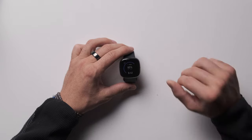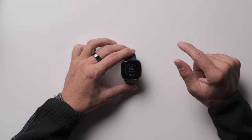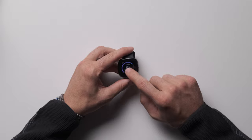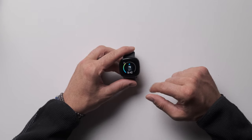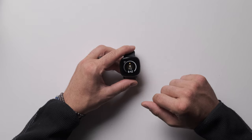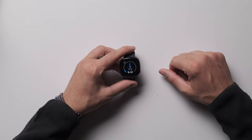It only measures blood oxygen at night for some reason, but it gave me 93%. When I had that weird mono and respiratory issues, it was at like 89% — that's when they start to get worried; anything under 92-93 is when things are like 'hey, take this seriously.' Tapping on the face gives me my current heart rate, then my steps, my activity zone goal — we'll go into that in a bit.